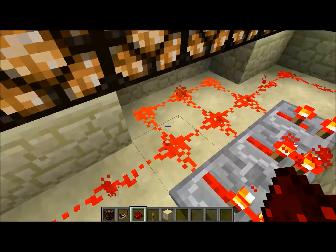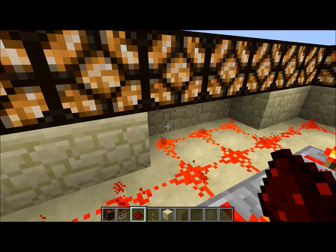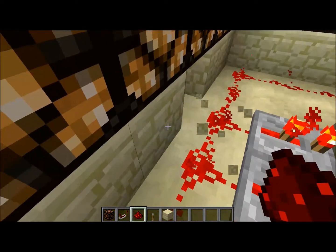Dig the blocks out from underneath, and then this block right here will have the redstone current and it'll power your blocks.